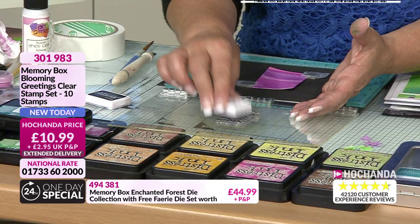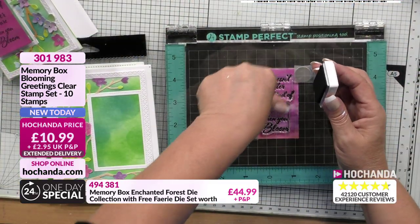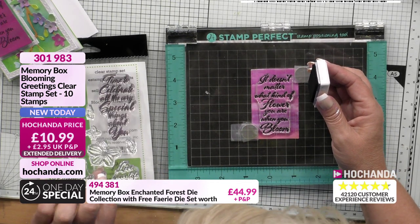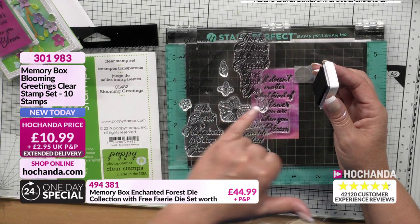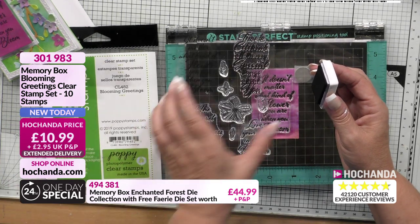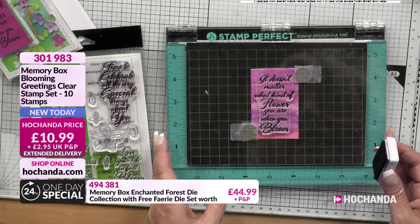So I'm just going to pop that on there. That stamp, if you love it, is from the Memory Box Blooming Greetings stamps - out on the screen. The font is beautiful. On Memory Box stamps, just look at that. Just ink that up and bring that down. So what I found - the stamp set has got little flowers that actually coordinate with the stencil and your die. And then the butterfly one we've got on the show as well does the same - it coordinates and the sentiments all fit in.